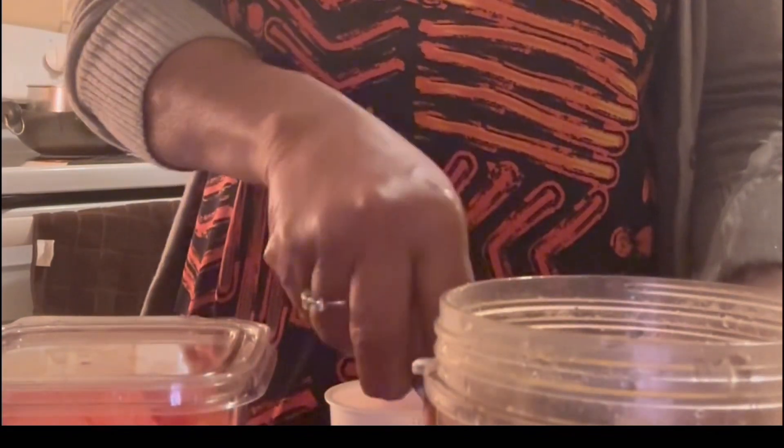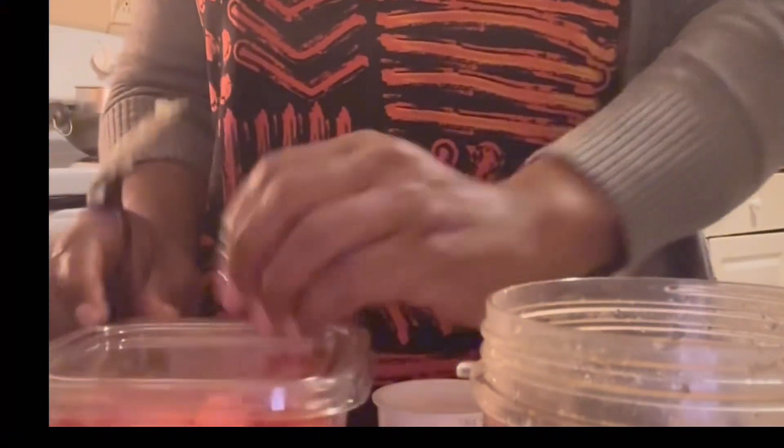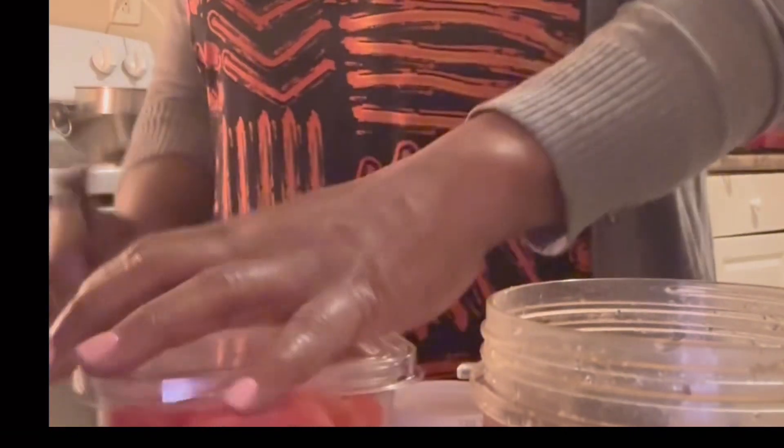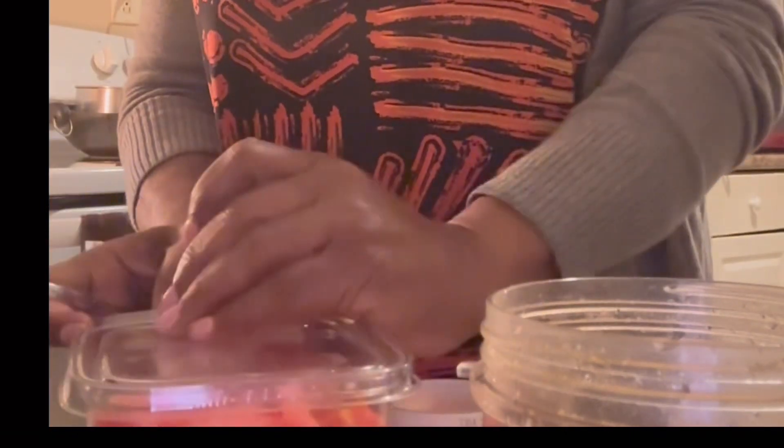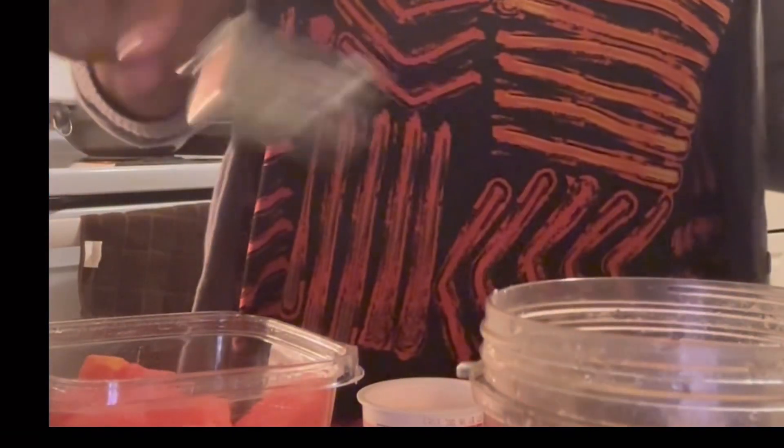I'm adding the fruits — the pineapple, already peeled and diced, so all I did was just add them to the bullet. The melon is already peeled and diced also, so I'm adding the slices to the bullet.